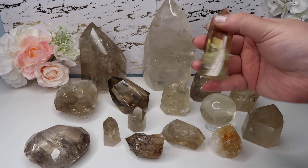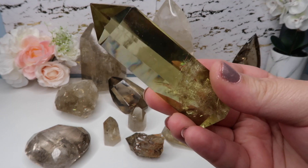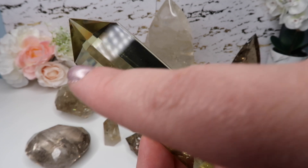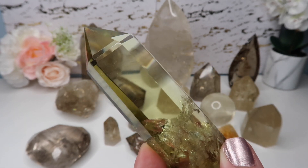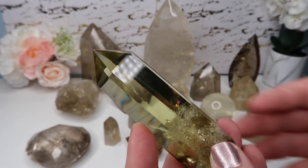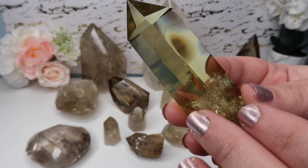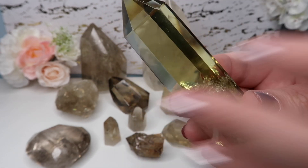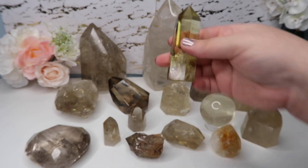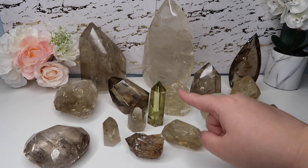Now here's a dyed quartz piece. Can you spot the difference? This is what I mean by obnoxious yellow — this obnoxious yellow color is fake. If you turn it, you can tell how much it changes — one side looks almost green, and the other shows clear differences in tone. When you see gaps, some yellows, and one side looks completely clear while the rest looks yellow — that's fake citrine. You have to be careful.